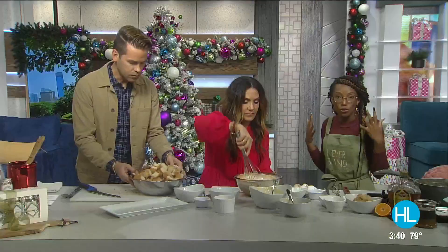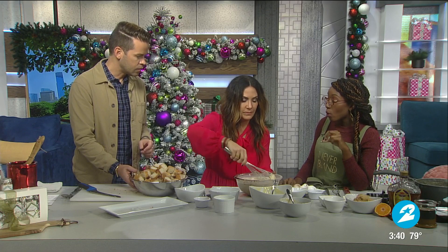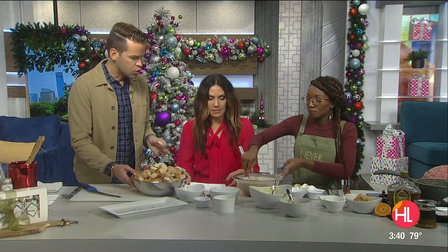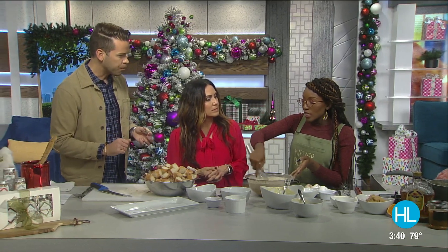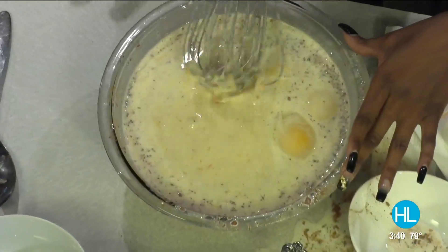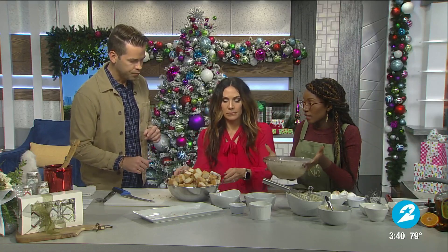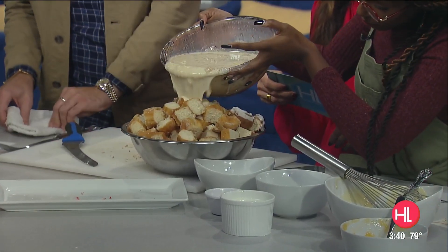I'm gonna have you whisk that up for me and pour it right on top of those donuts. When you're doing this at home you want to use a really large bowl. You want to use a large bowl, then pour the custard in with the donuts. You don't want to use a mixer for the donuts themselves — only for the custard — because you want to leave the donuts kind of chunky with some different crunchy bits. But for the custard, you can definitely use a mixer.